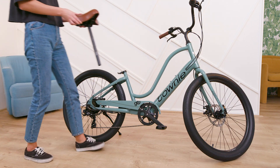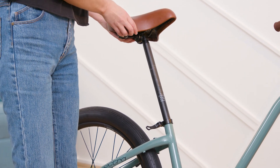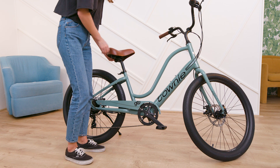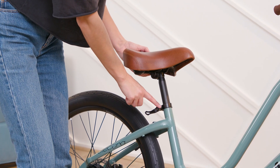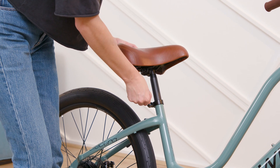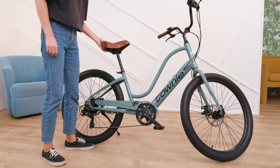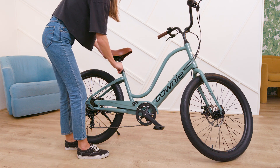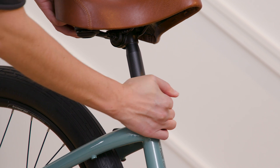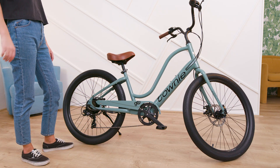The final and most important point of contact between you and your bike is the saddle. For optimal comfort while riding, we recommend adjusting the saddle to just below hip height. This bike features a quick-release clamp, which easily opens to move the saddle up or down. This type of clamp can also be adjusted with a hex key. Make sure the saddle is facing straight forward and the seat post clamp tightly fastened to avoid any movement while riding.